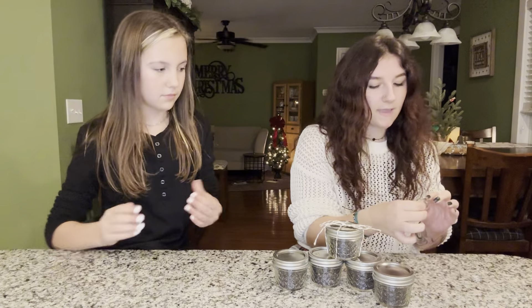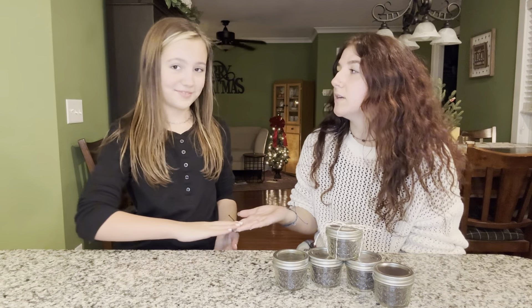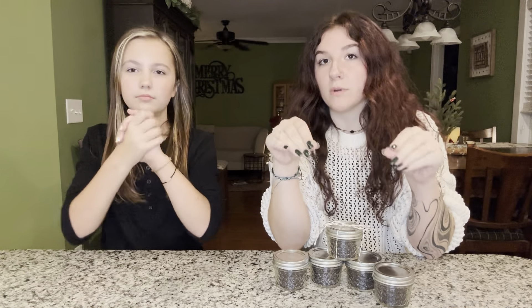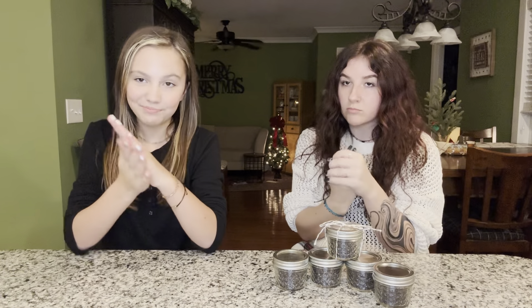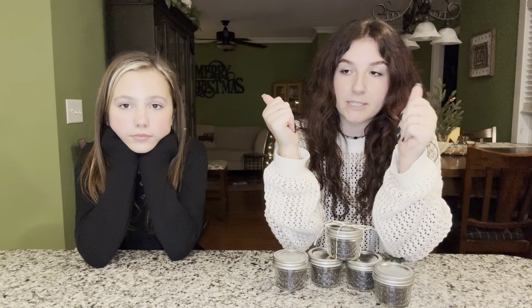Oh my gosh, feel my hands — they feel like a baby's face! Alright y'all, final thoughts: this scrub leaves your hands feeling very, very soft, but the oil doesn't leave a residue — it doesn't feel like you're going to leave marks everywhere, it just feels nice and soft. I think it's really, really good — I just want to rub my hands together like I have an evil plan! Disclaimer: the scrub does leave a very scary sight when you're rubbing your hands together — it looks insane, like it's going to stay on your hands, but it doesn't, it comes right off. Thank you for adding a dash of gratitude to your day — make sure to like, comment, and subscribe. Bye bye!